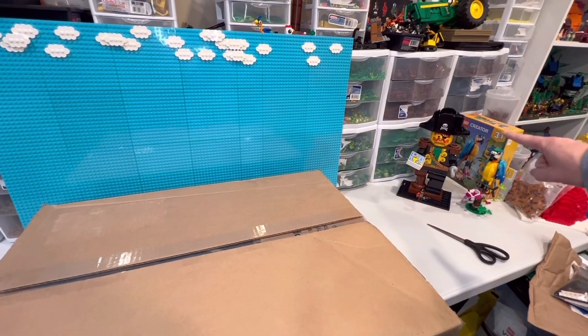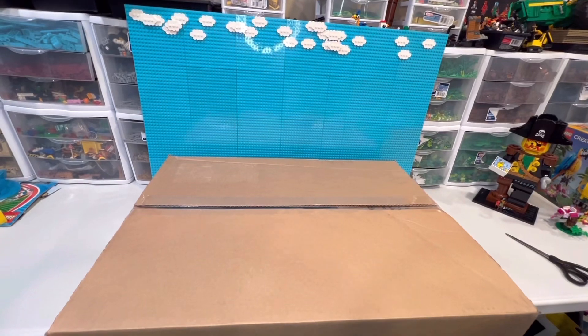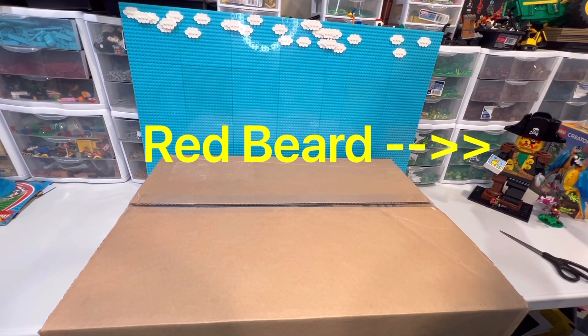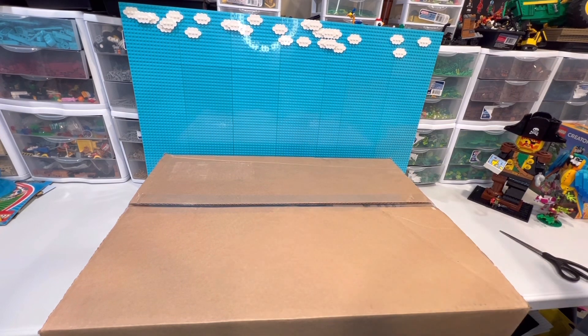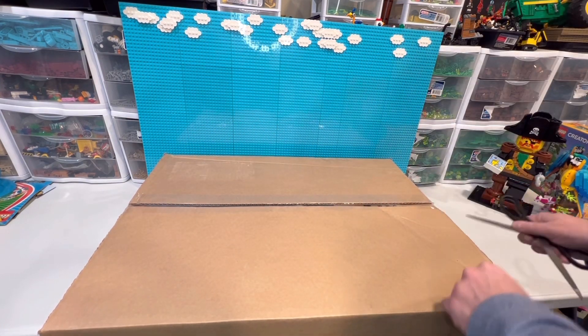From my last Lego haul, I got a pirate set from the Lego House — the pirate minifigure — and also got the parrot to pair with him, which I'm going to modify. I need to change it over to red. Alright, stop wasting time — let's get this huge box opened up.